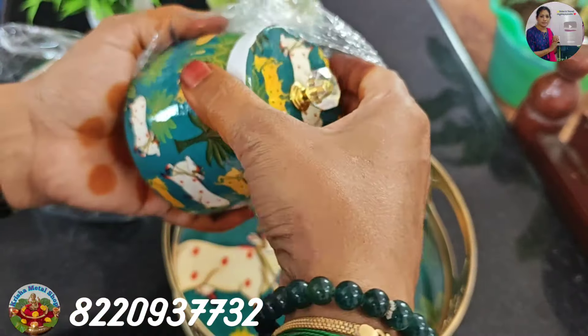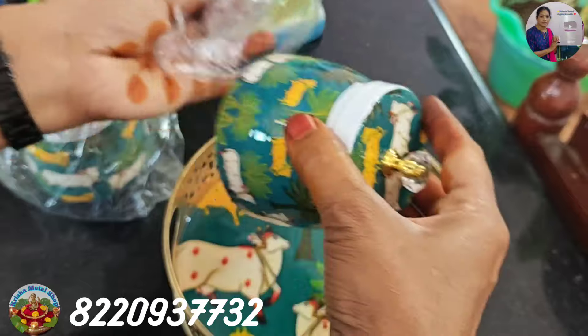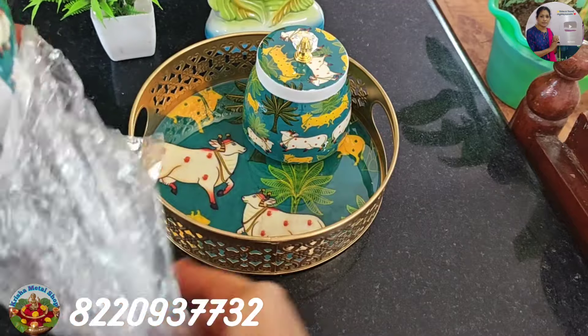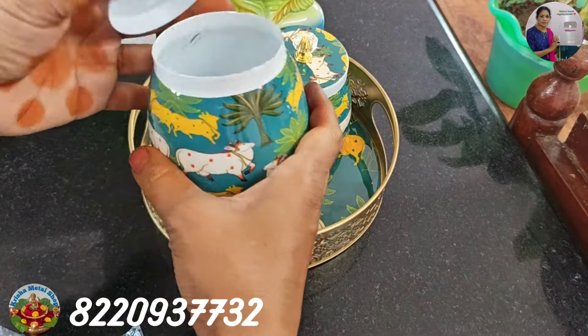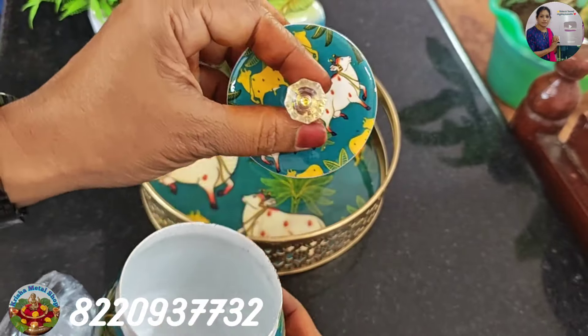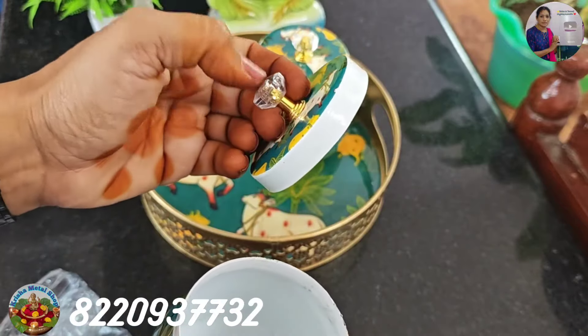We will show you a bowl. We are going to organize the kitchen table. We will show you a bowl and add a bowl.